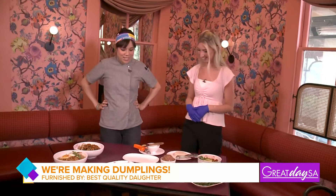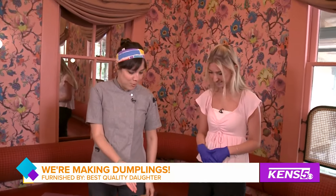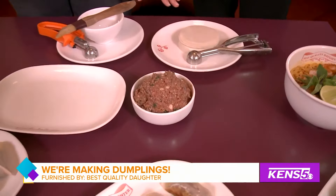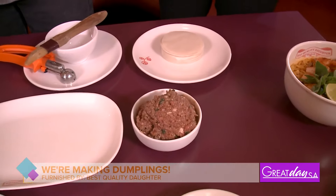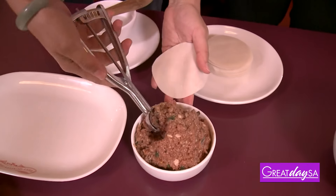We're going to be making our impossible potstickers. This is our impossible meat, so this dumpling is completely vegan. This is an egg-free wrap. It has impossible meat, garlic, ginger, green onion, some shiitake, and sesame oil.